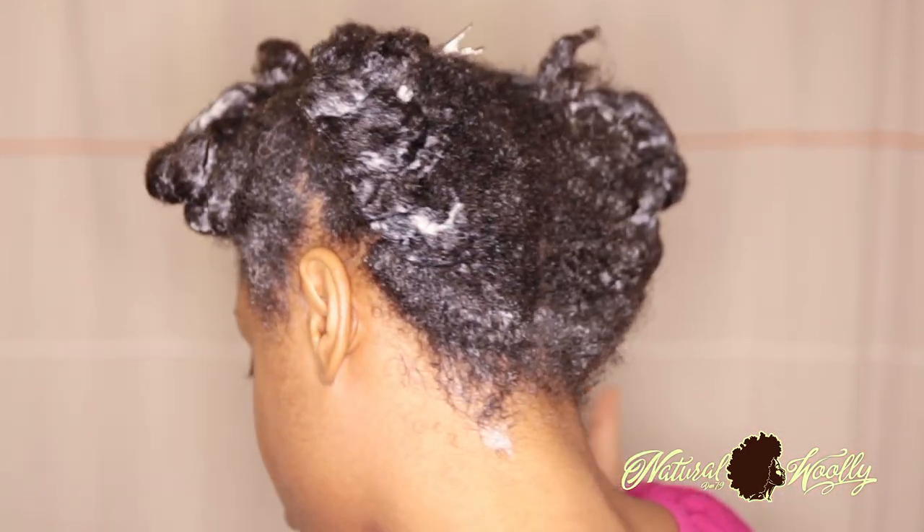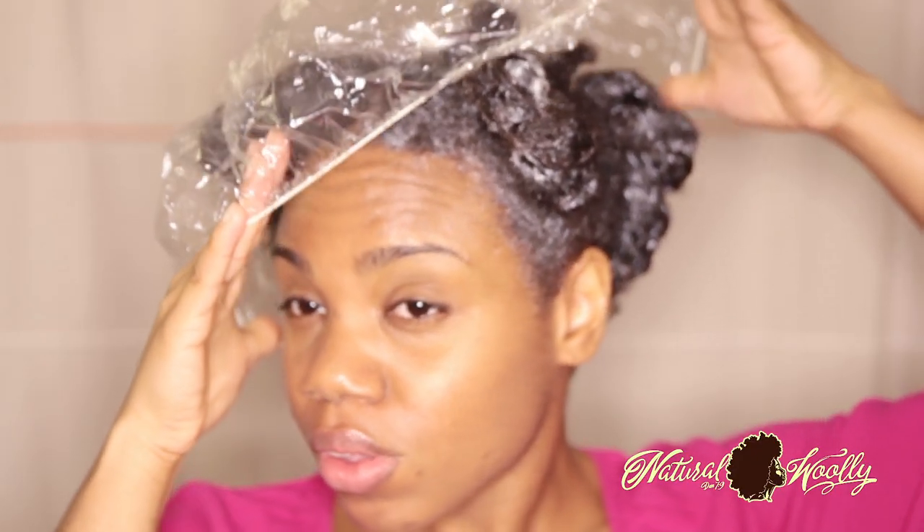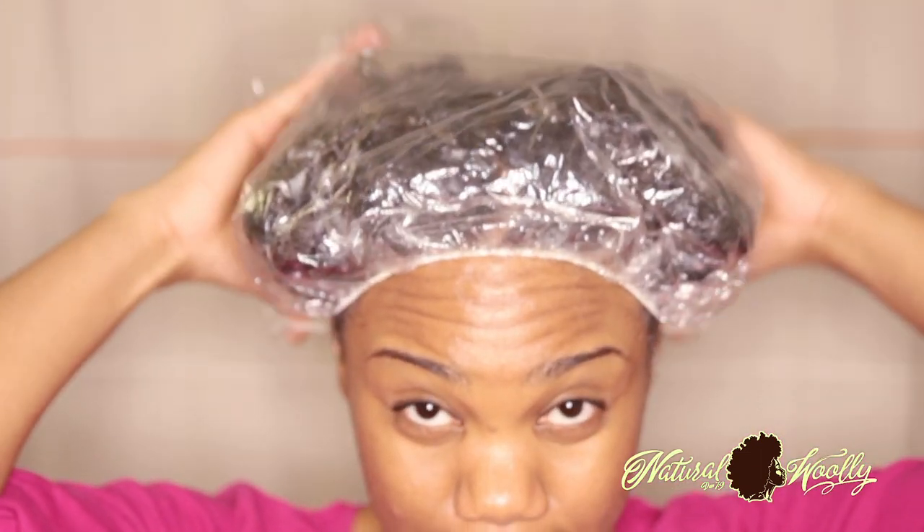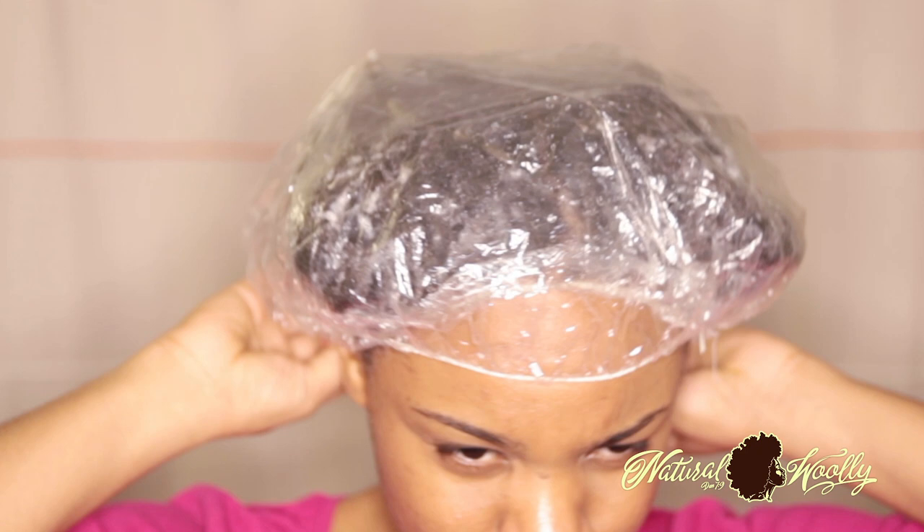I'm going to put a plastic cap on there and I'm going to double up, to really get the conditioner penetrating using my natural heat upon my scalp. And this is just me rinsing it out.